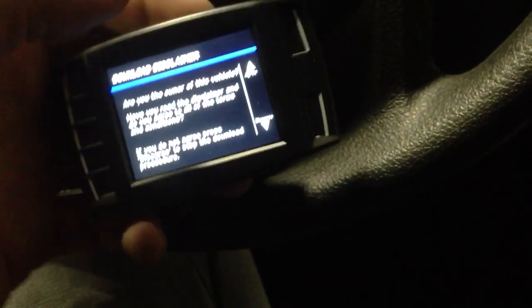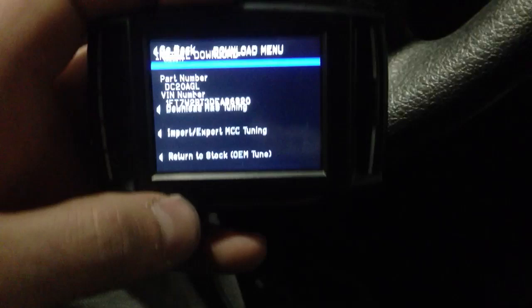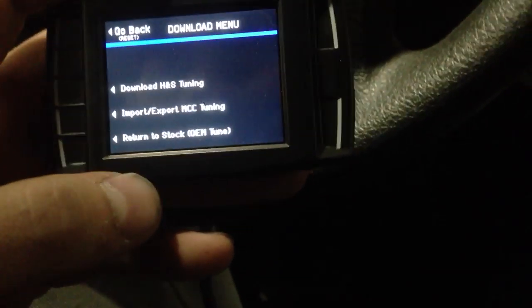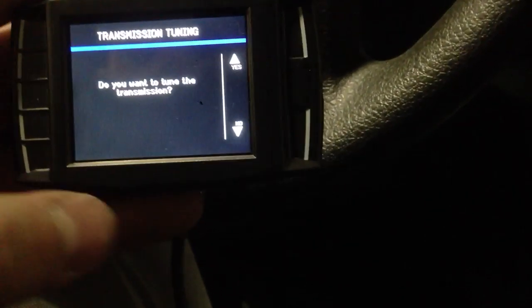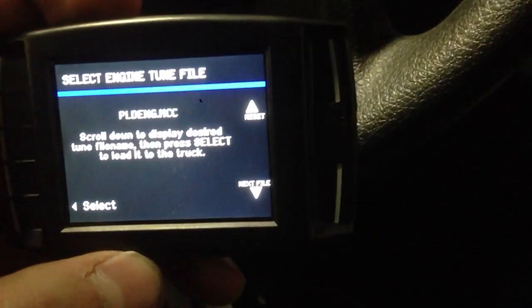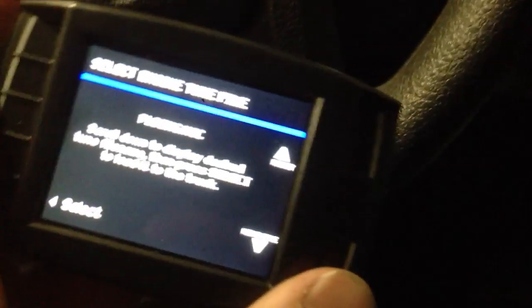Download, select yes. We have download, HNS tuning, import/export. We want to go to import/export, MCC tuning, download custom tune to truck. Do you want to tune transmission? Yes. Now we've got some tune files we can select from.